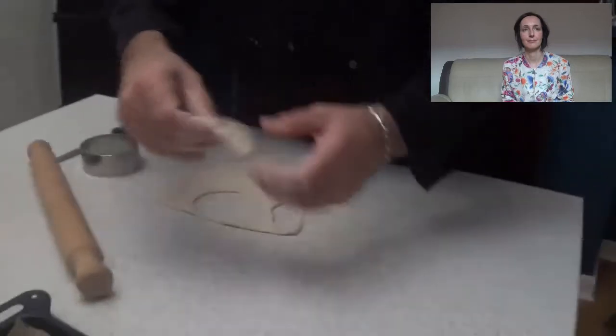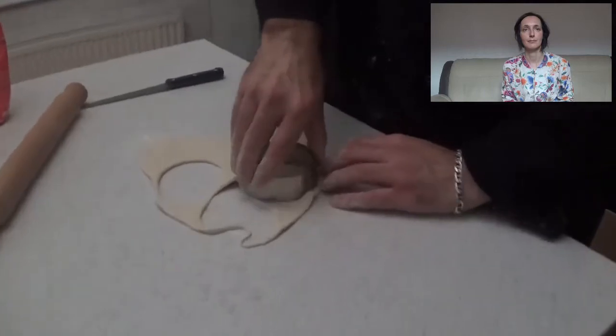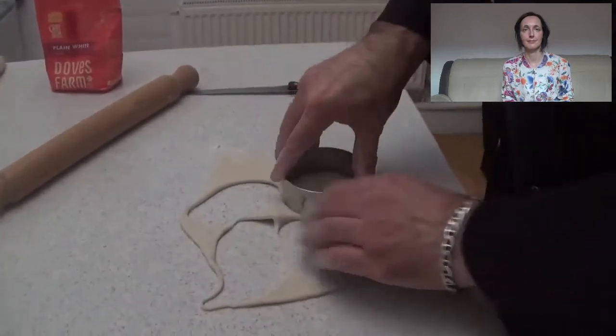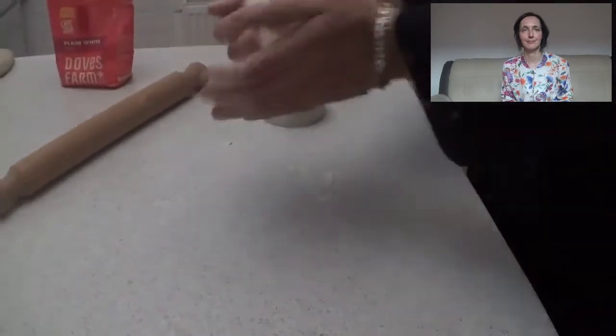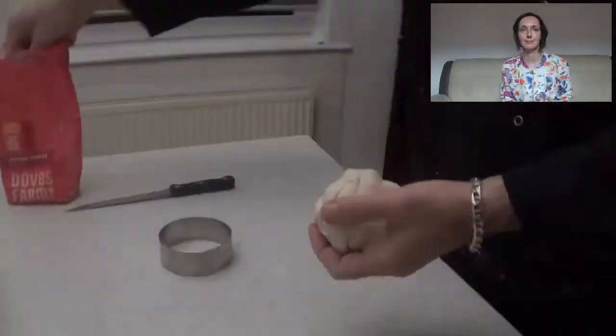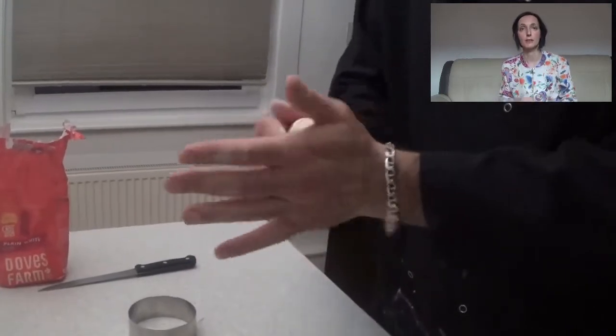We are going to place our Tijelle in the tray, and we continue like that until we finish all the Tijelle. When the tray is full, we need to wait another 20 minutes before we can put the tray with the Tijelle in the oven.